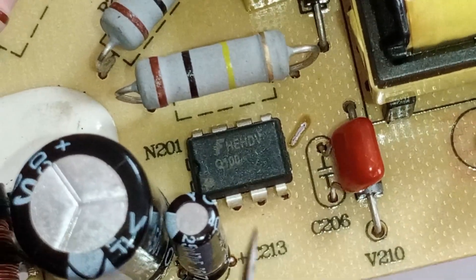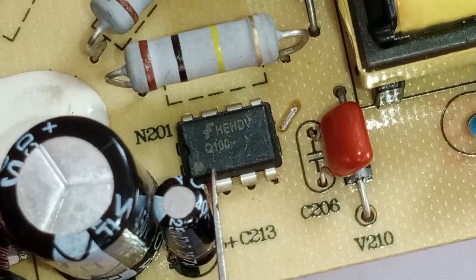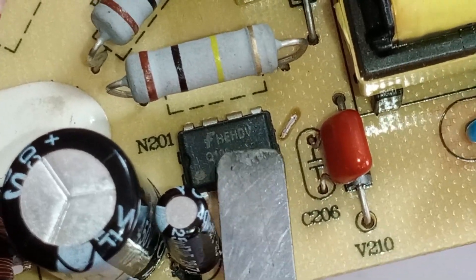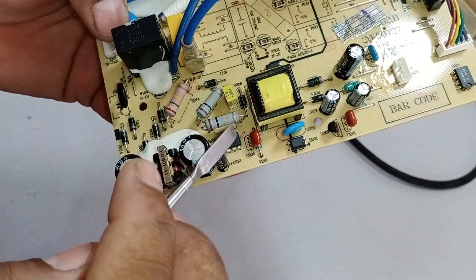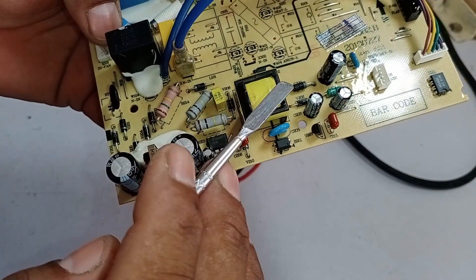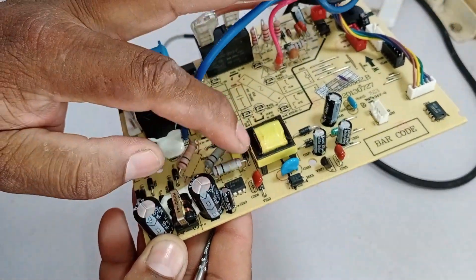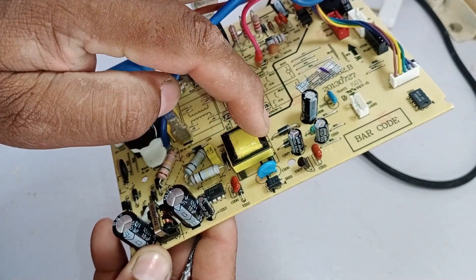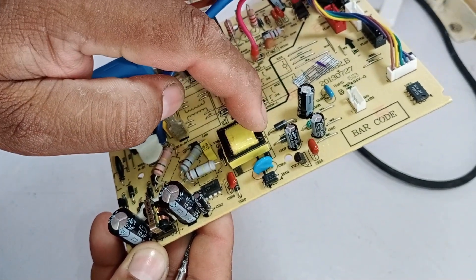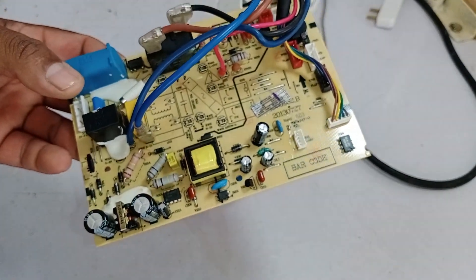The next three pins in this IC are all drain pins. Inside the IC there is a built-in MOSFET, which will be switched on and off using these drain pins. When the drain pin is activated, it allows negative and positive voltage flow, completing the circuit. Once the circuit is complete, the chopper transformer turns on, converting the high voltage of 320 volts into a lower DC voltage, which is then supplied to different components of the PCB.